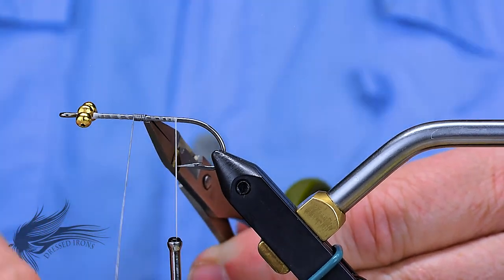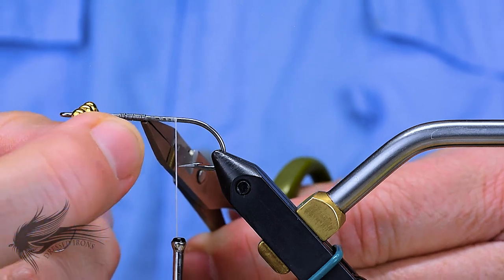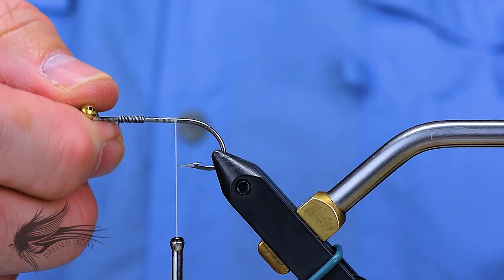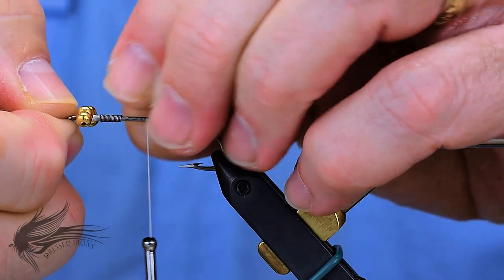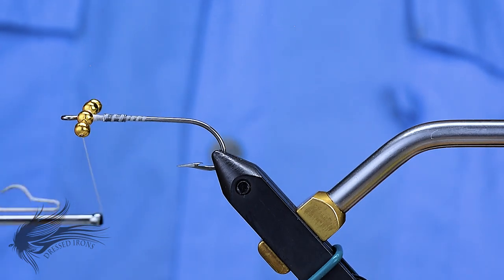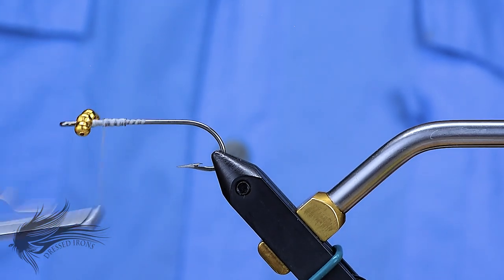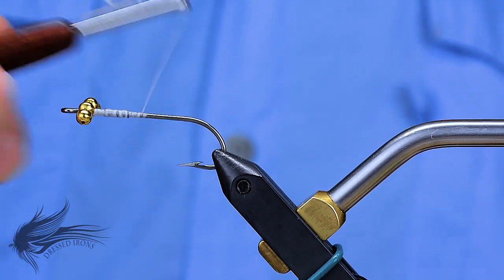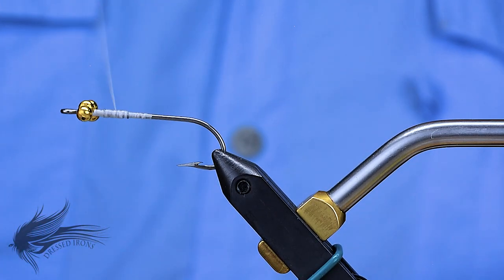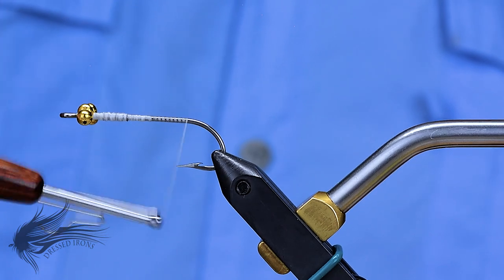I'm going to put about 15 wraps in here — you can vary that up depending on your needs. It's a heavier hook, and you could probably even get away without any lead wraps because this hook is so big. I'm going to shove all of these up towards the front and then cover them up with some thread wraps. I have found that just a little bit of lead on there helps the jigging action and helps it to sink just a little bit quicker, but again, I'm not trying to race this down to the bottom. I'm going to cover all of those up with some thread wraps and then advance my thread down to the end of the shank.